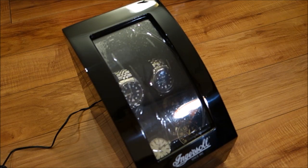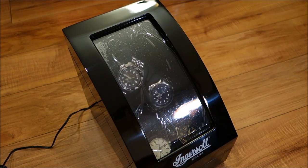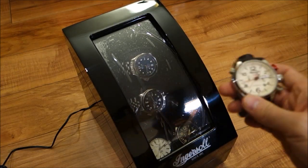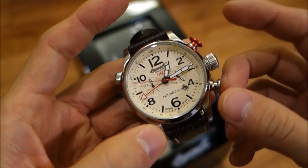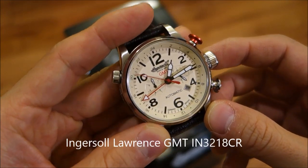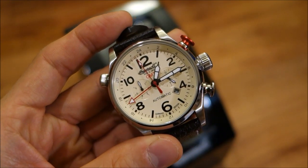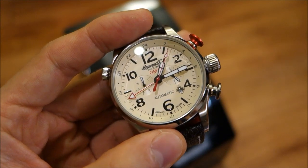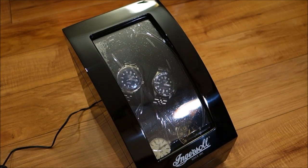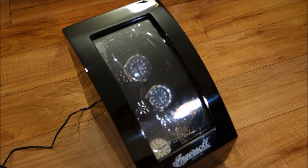Let me know what you think about this review and about watch winders in general — do you have one, do you think you need one, are they necessary for certain watches? Also, a quick bonus preview: this is the Ingersoll Lawrence GMT in cream, which I'll be reviewing very soon. I'm looking forward to comparing it aesthetically with the black-faced version I've had previously. Thanks for watching — subscribe to keep in touch, and I'll catch you guys next time.